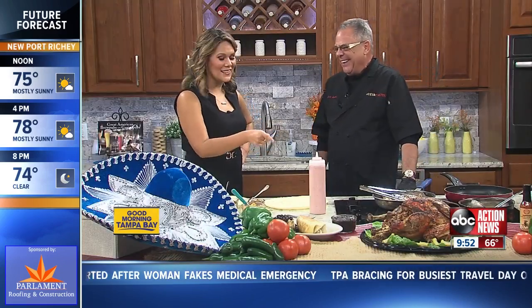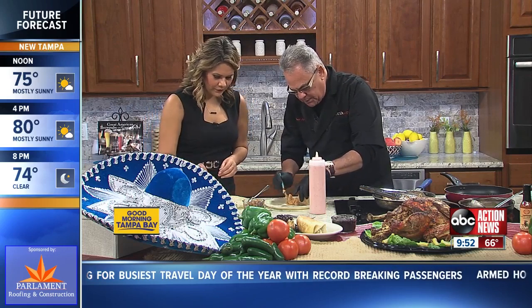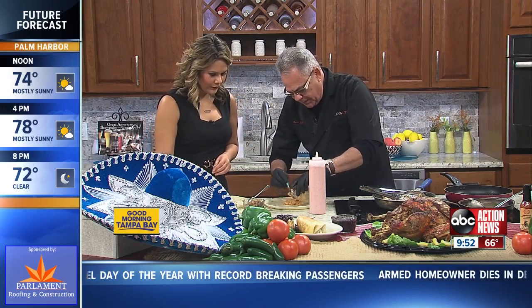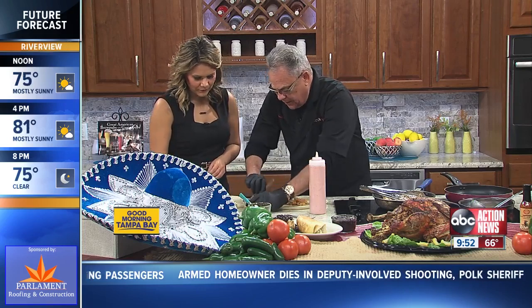That is delicious. A Thanksgiving day burrito! So how do you do it — is there any rhyme or reason? No, whatever you're most comfortable with. We'll start — if you want to just put this down in the middle of your tortilla, and then we're going to do the next layer, which would be your sausage.